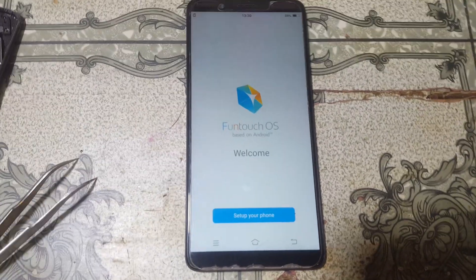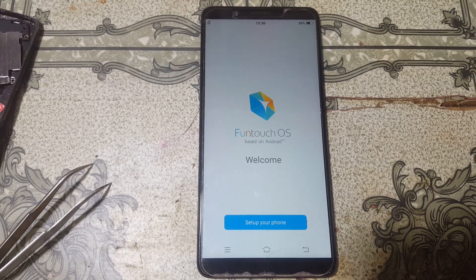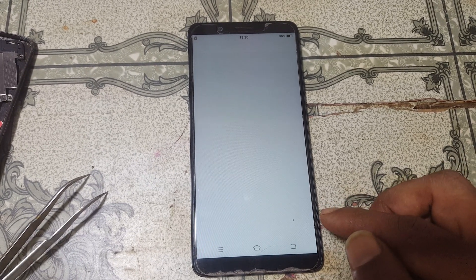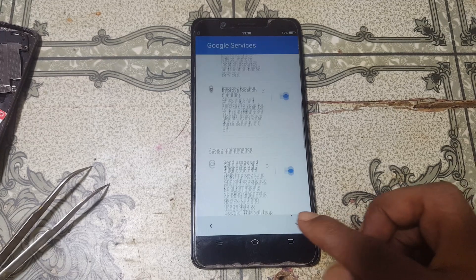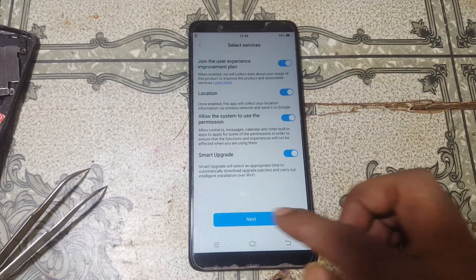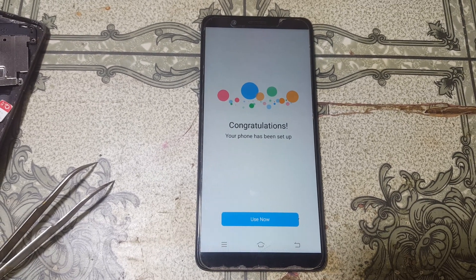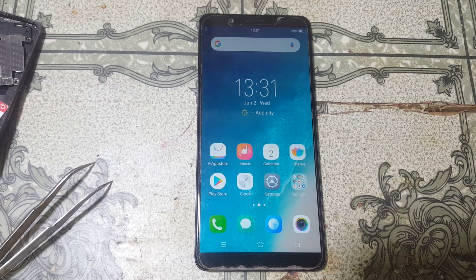Right now simply set up your mobile. Select your language, then select your country. Now skip — just click here, accept and click next. Click skip, next, and skip again. Select 'use now'. As you can see, we have successfully removed pattern lock and FRP from Vivo V7 without any software box. Thank you for watching this video.